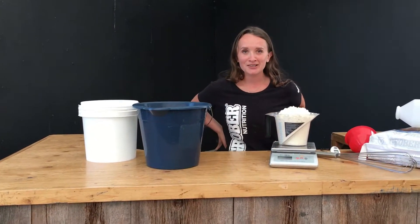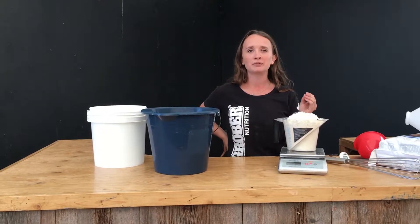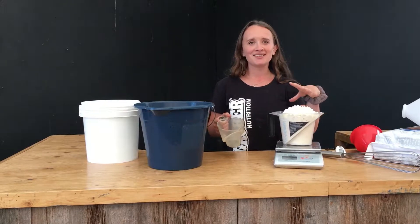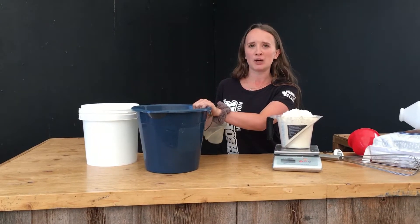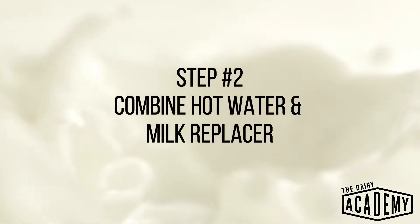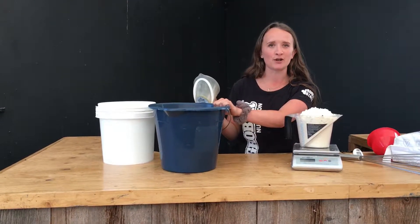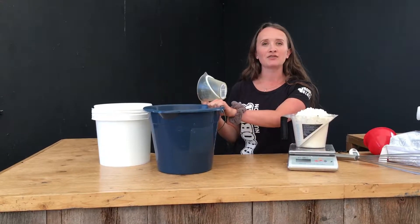When mixing milk replacer, it's really important that we're following tag value. The tag is made by the nutritionist and ensures that the calf is getting optimal nutrition when mixing. I've got my 600 grams of milk replacer. Now I'm going to add my water to the bucket. It's important that we add water to the bucket first and then add our milk replacer on top. This way it makes for easy mixing.